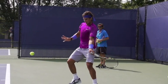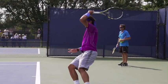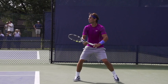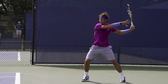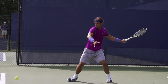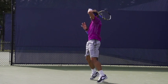But first, a warning. As a coach, I would never ever teach you or any of my students a Nadal forehand. Nadal is a physical freak, and while there are some concepts we're going to talk about that you can model, this video is intended for educational and entertainment purposes only. So with that said, let's get into it.